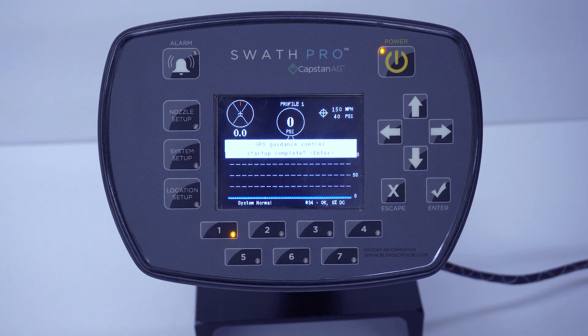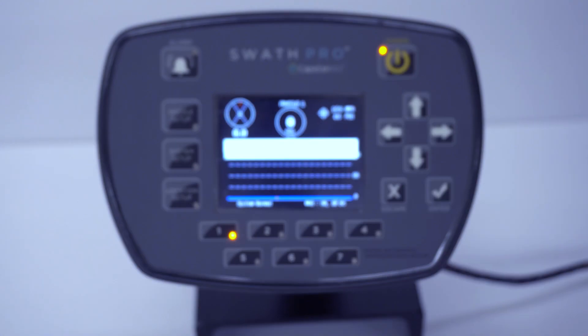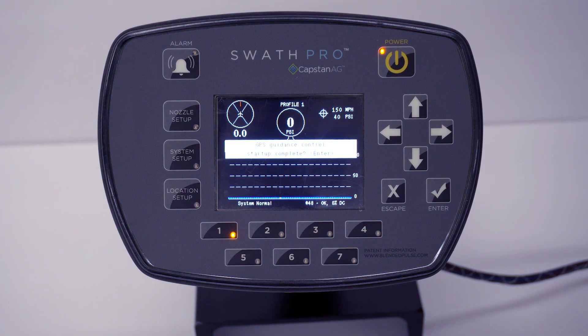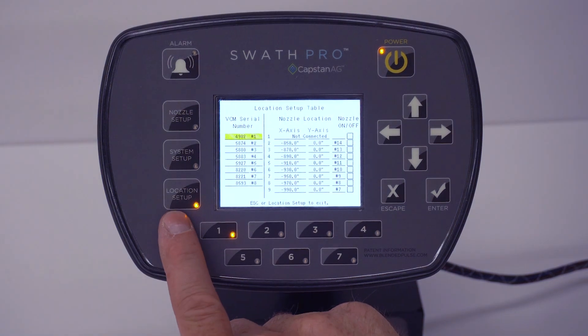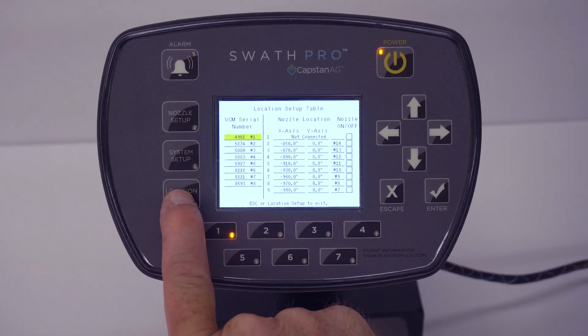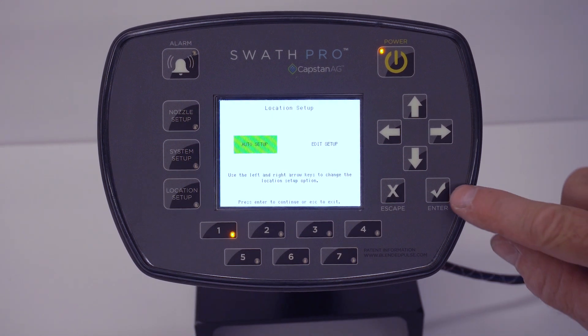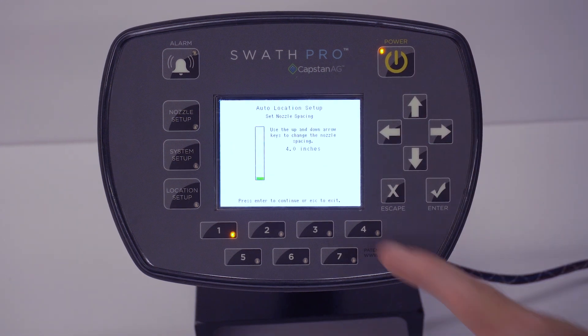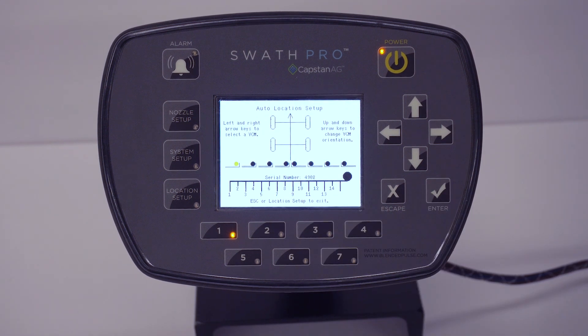From this page we can do a location setup. This location setup allows us to go through and position the VCMs the way they physically are on the plane. Hit the Location Setup button, then press and hold the Location Setup button for approximately five seconds. Your page will change. Hit the Enter button for Auto Setup. We're already on 4-inch spacing, so hit the Enter button, and this is the screen you come to.